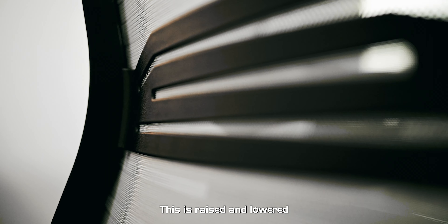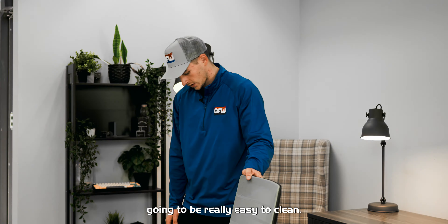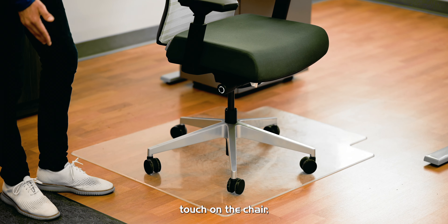The Smarty ST does come with upgraded upholstery. You have a really nice sleek silver mesh back, as well as a bluish gray fabric seat. It is going to be an antimicrobial fabric seat, so this is going to prevent mold, mildew, and stains, as well as being really easy to clean.